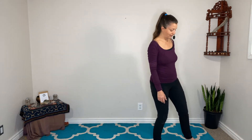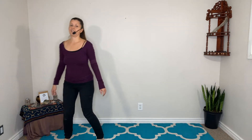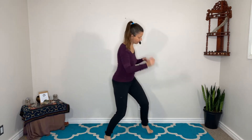When it feels right with the music, you might start to add a little bounce to your walk. Then start to let that bounce turn into a little bit of a gentle stomp — a gentle stomp on the ground.